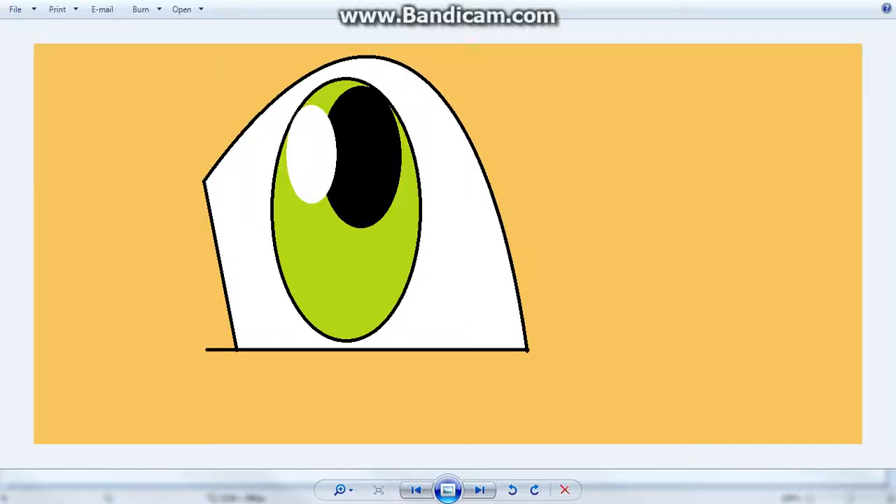What's up guys, Right Hand here, and today I will be showing you how to do this cartoon eye. I saw it somewhere and it basically inspired me to recreate it in the program Paint, and I think it looks very nice for a cartoon eye.